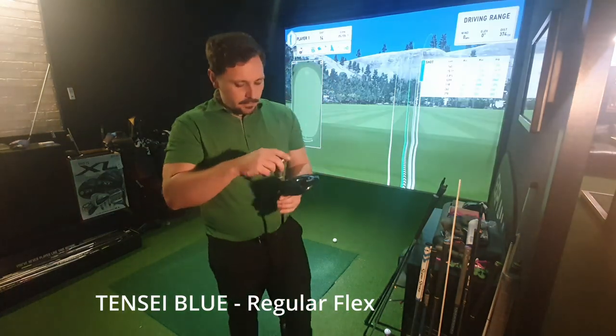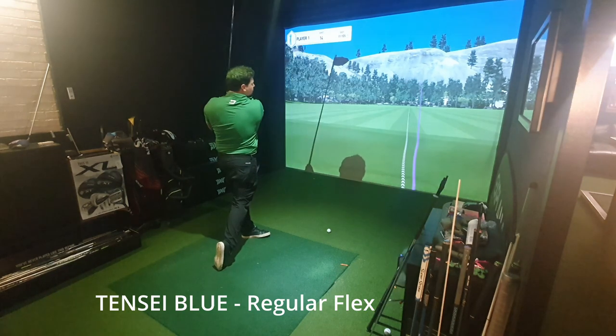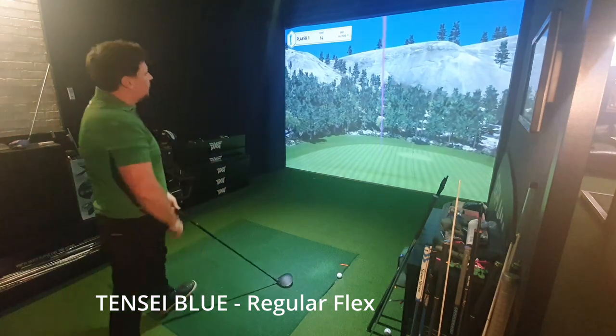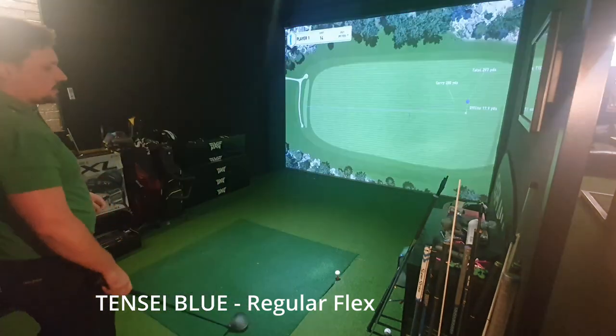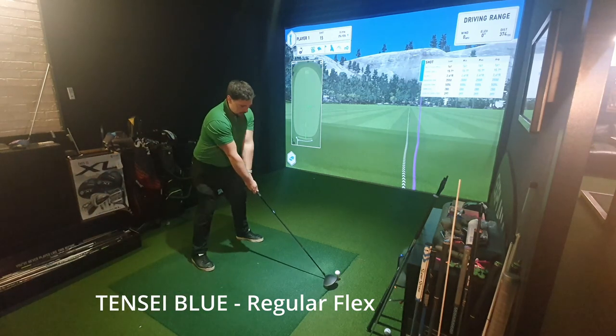Let's get the regular in there — the mega-slicy one. Not bad. I found that much easier to get through the ball; felt like the club was releasing through the ball quite nicely. 297 total, 280 carry, 161 ball speed on that one.